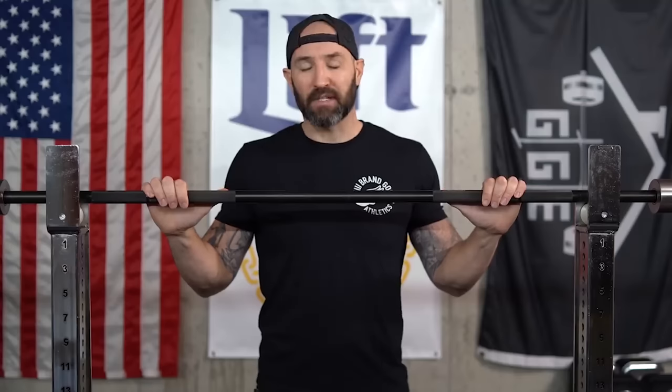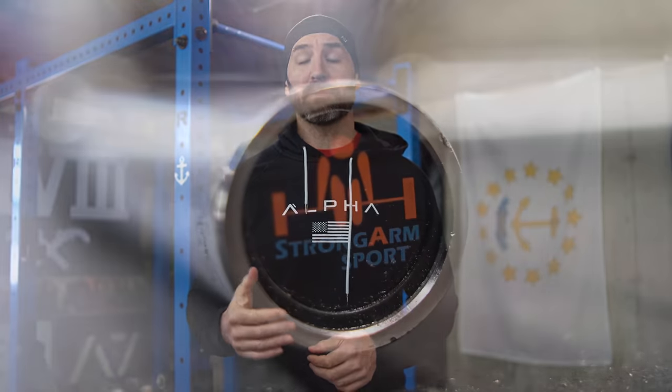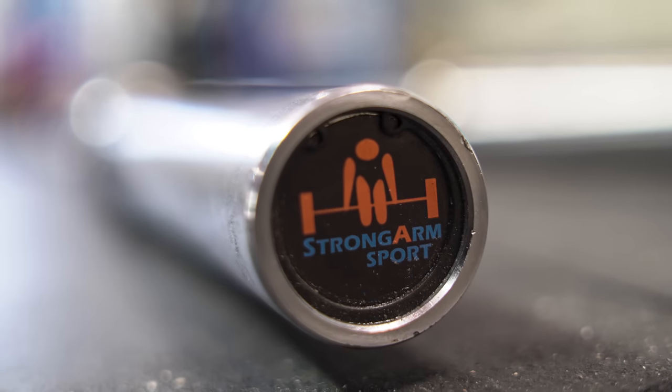Welcome back. Brandon again in the basement to talk more barbells today. We're going to be talking about the Strongarm Sport conventional deadlift bar — made by Buddy Capps. This bar is by far the gold standard when it comes to deadlift bars, even more so than the Okie deadlift bar or the newer options out there.